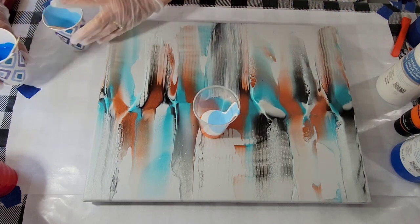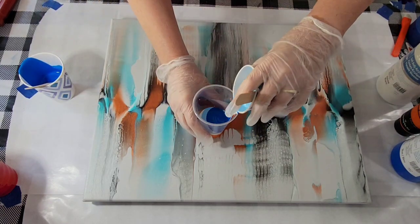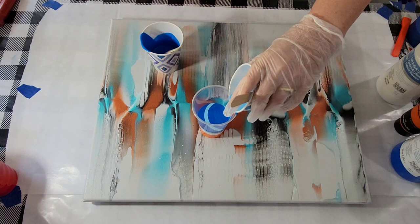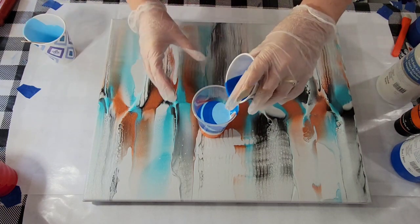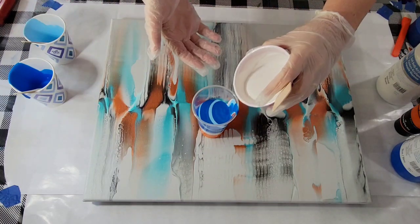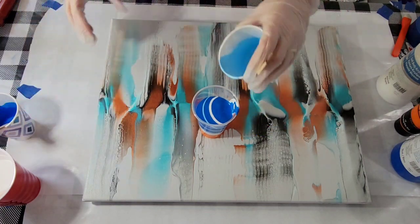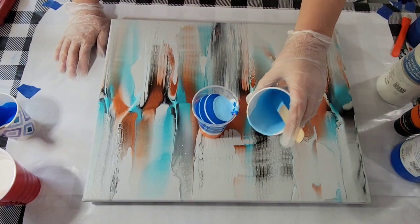Now I'll layer the blue and the light blue. I'm just using Floetrol and paint - four parts Floetrol, one part paint, no water added. I always put my recipe down below in the description box, the exact recipe I use. I don't hold any information back from you. I want you to have success if you're going to try to duplicate something, although of course there is an element of experience involved. But I tell you everything. If you're interested in a mixing video, let me know.